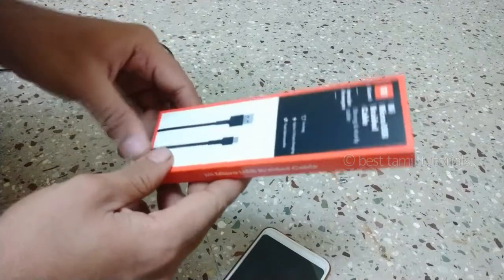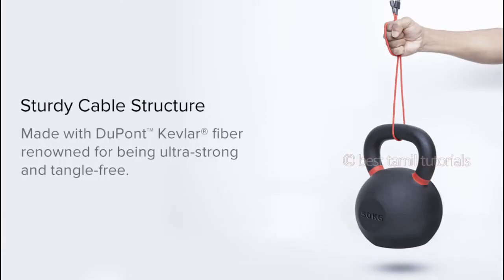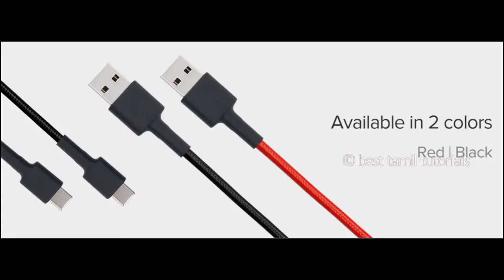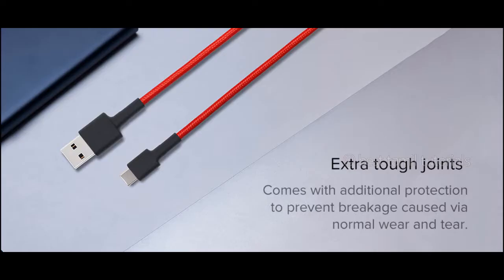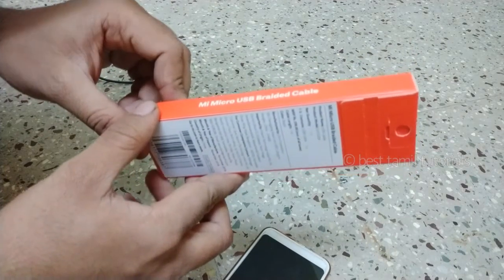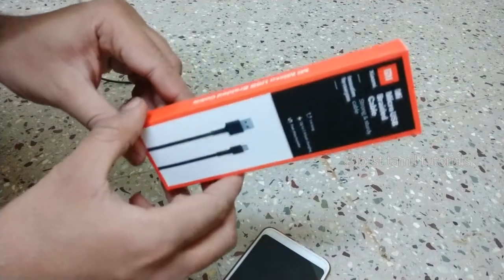This is a small model. You can use it at the Mi center. You will have no charge, so you will have to do it at the Mi center. It will come to you with a Mi Micro USB cable. This is a little advanced cable.